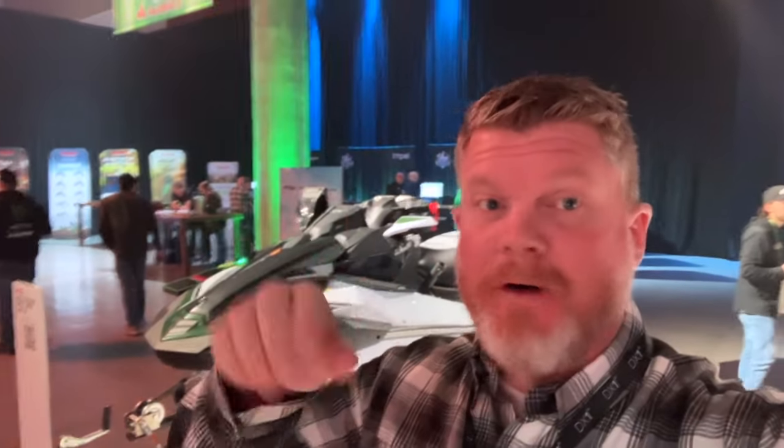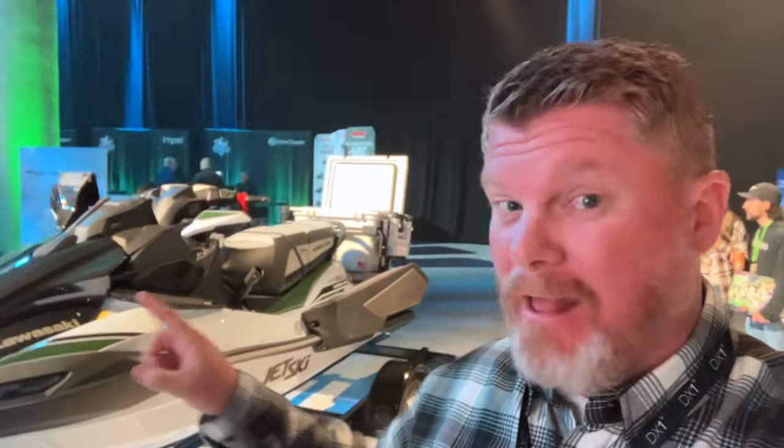Hey guys, Kevin Shaw here, editor-in-chief of the Watercraft Journal. We are here at the Kawasaki North American dealer meeting, and while everyone is checking out all the really cool motorcycles and side-by-sides, I'm here checking out the new 2025 Ultra 160 LXS Angler — their fishing watercraft. We're going to take you around and show you all the details. The article is already live at watercraftjournal.com, but let's walk around this ski and get you familiar with it.